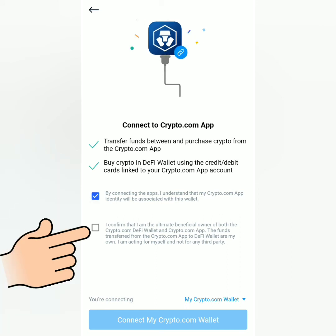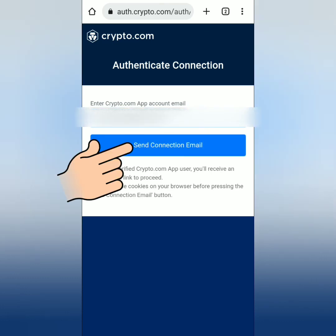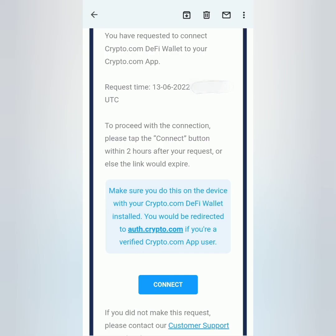Confirm that you are the owner of the DeFi wallet and the Crypto.com account, then click here to connect both. You will be directed to the site where you have to provide your Crypto.com app account email. Click 'Send Connection Email', then check your email and click 'Connect'.